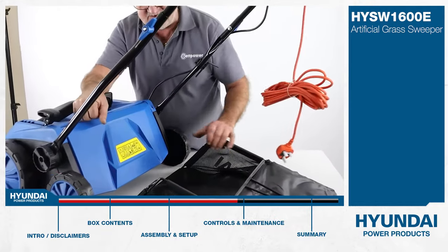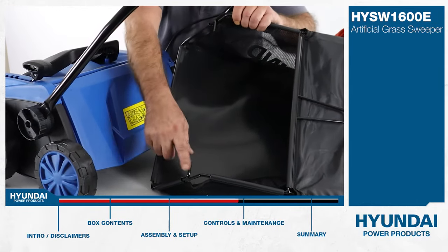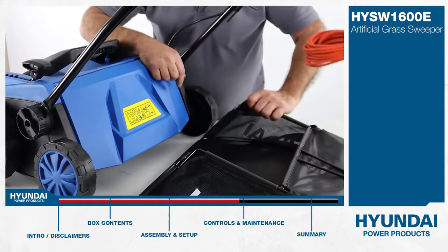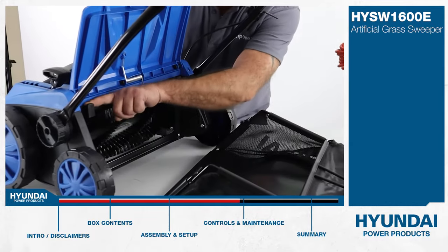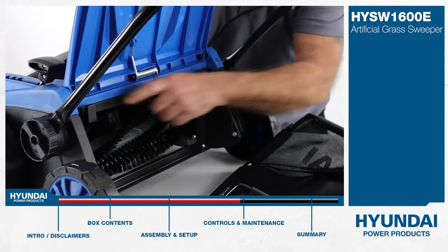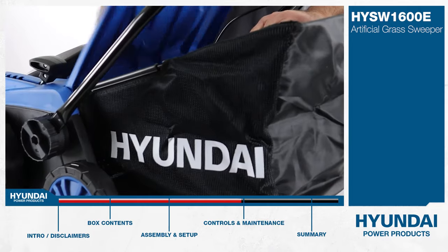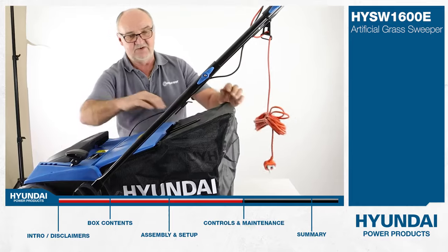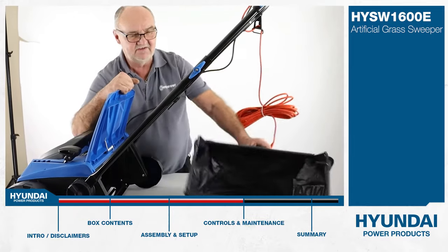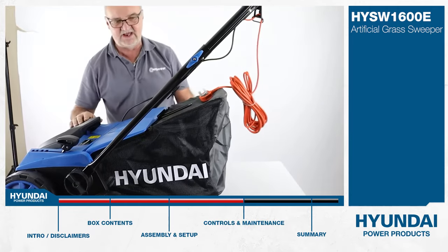Let me show you how to fit the bag. On the bag there are two metal bars — these are what latch it into the back of the machine. Lift up the rear and you'll see two shells, one either side, like hooks. Simply offer the bag up, hook the bars onto the hooks, and shut the lid — that's how you fit the bag. When you need to empty it, just lift the flap, lift the bag, empty it, and put it back on again.